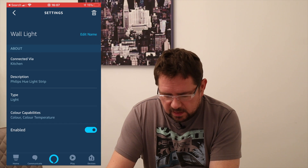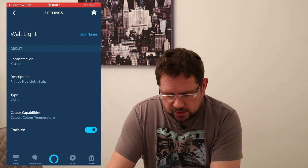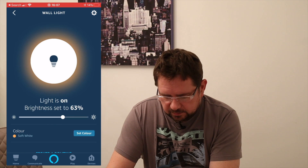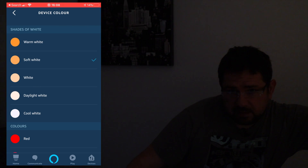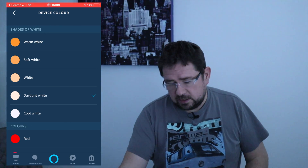Click done — it's enabled, and it also tells you it's a color-changing light under the color capabilities. Coming back out, I'm going to set the color just to show you — and as you can see, I'm changing the colors on the light strip.